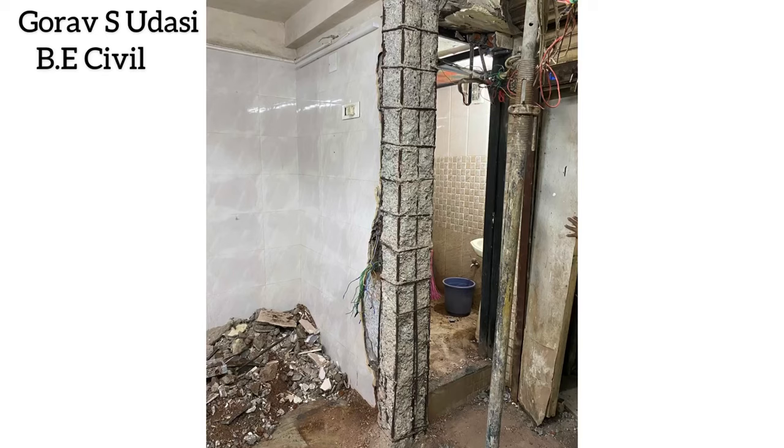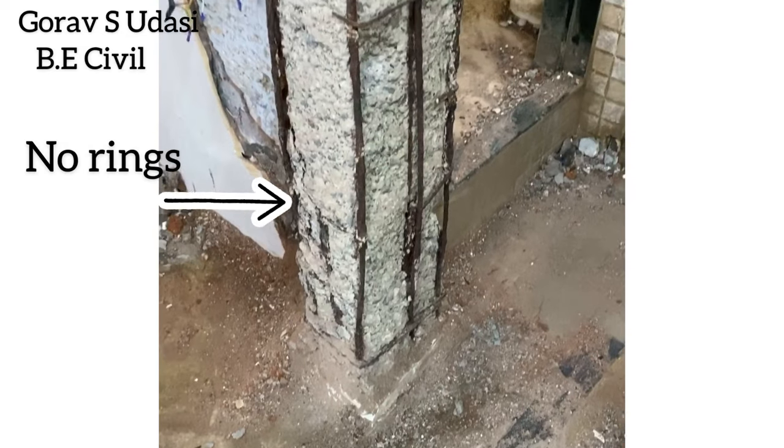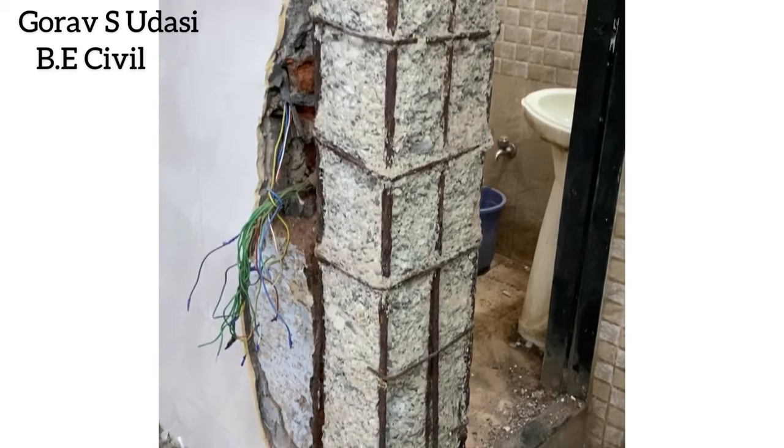This is the condition of the column as we have opened up the loose concrete. Here you can clearly see there are no rings at the base of the column and the condition of the steel is also not good.